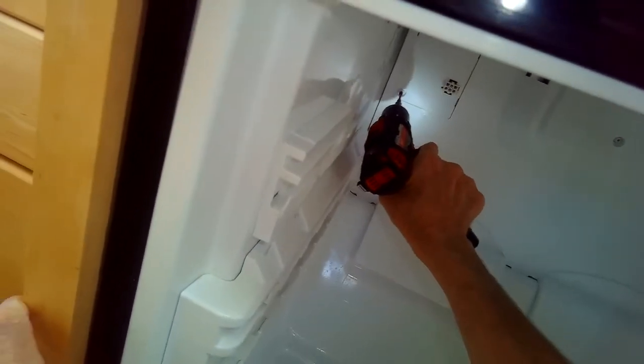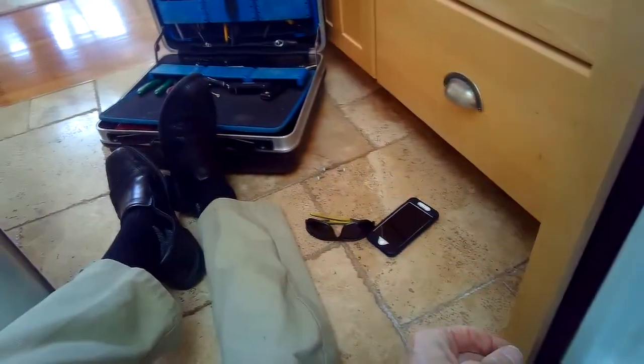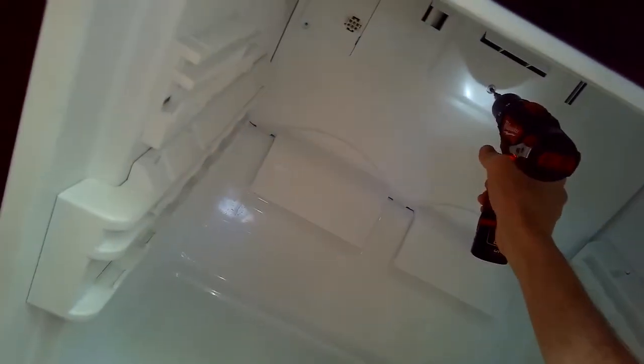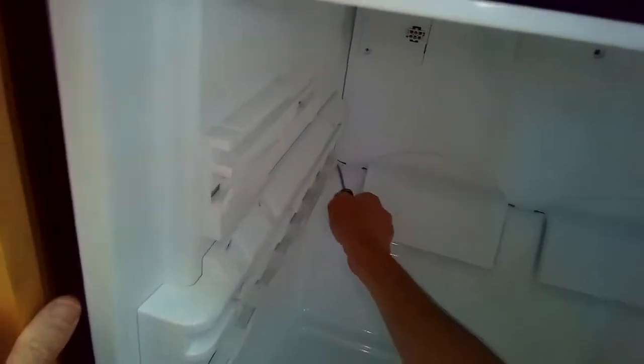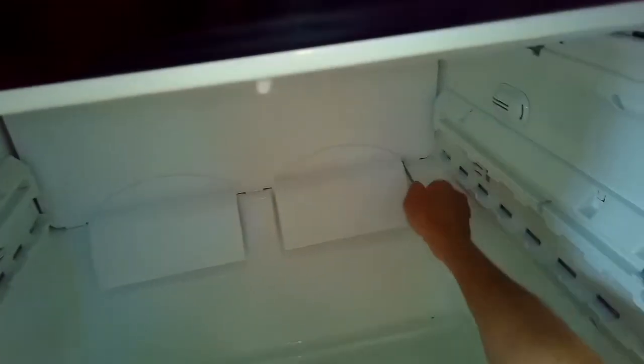I'm going to remove two Phillips head screws holding on the back panel — one here on the left and one right in the middle. This panel is actually made of plastic, not sheet metal. I'm going to lift up with a standard head screwdriver on the corner of the middle and the other corner, and that loosens up that panel.